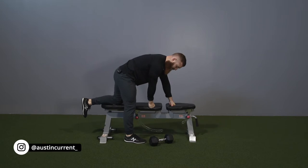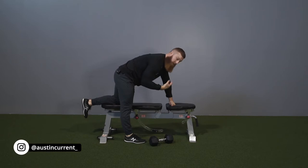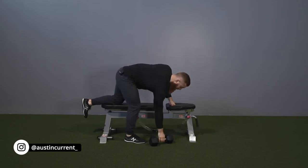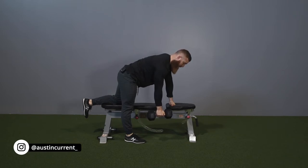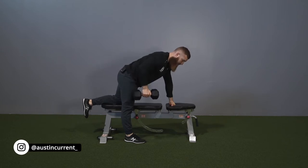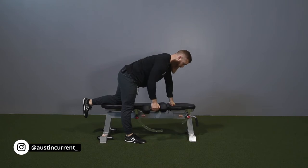So be in a good sturdy position. For upper back rows generally, we want to create a nice stable base, nice stable core, engage those abs, flat back, and then we're really just thinking about rowing up. There's not much else we're looking to do here other than just row up.